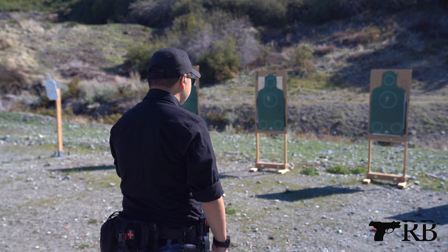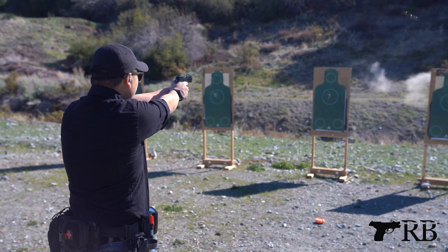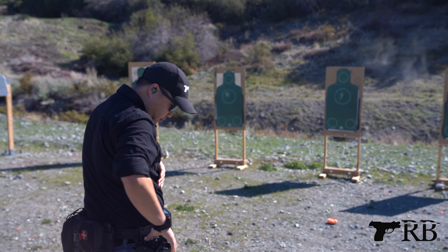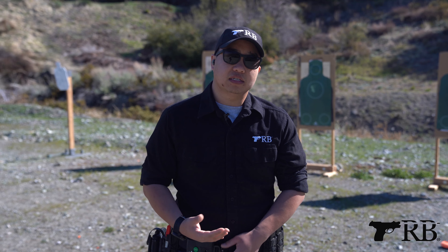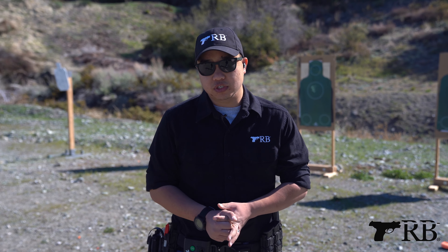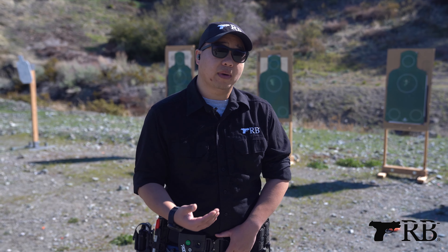So today we're going to demonstrate that real quick. You do want two to the chest and one to the T-box in the head, because that is all cartilage between the eyes and the nose.